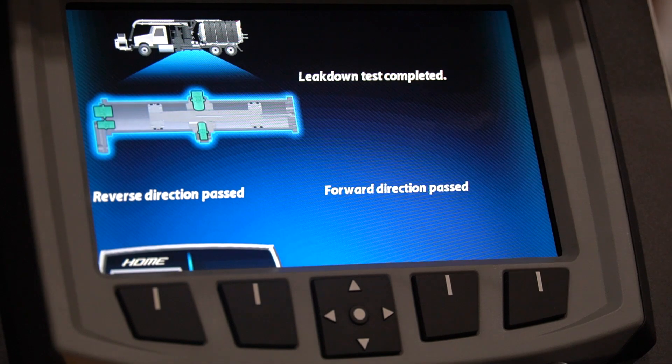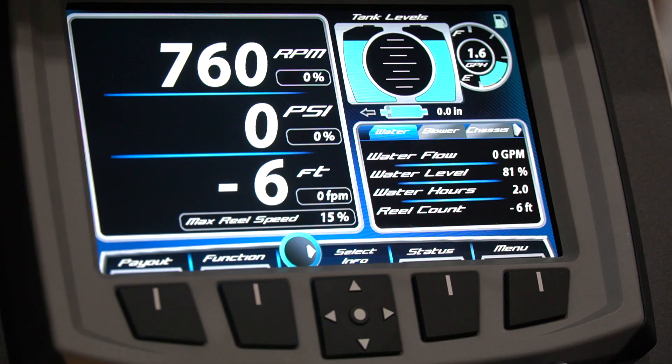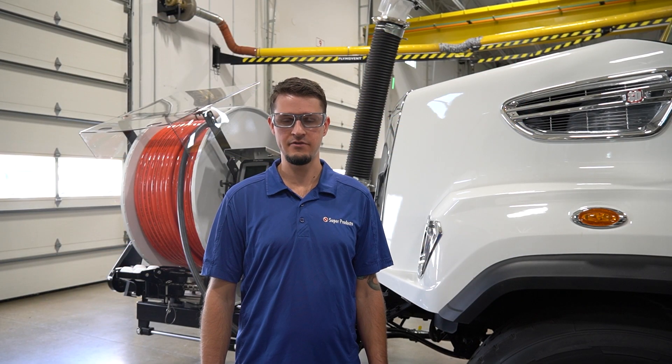Once the test is complete, the system will display the results, which will show which check valves need to be inspected or if the test was passed. Continuing to operate the water pump after it has failed the leak down test could lead to damage or water pump failure.